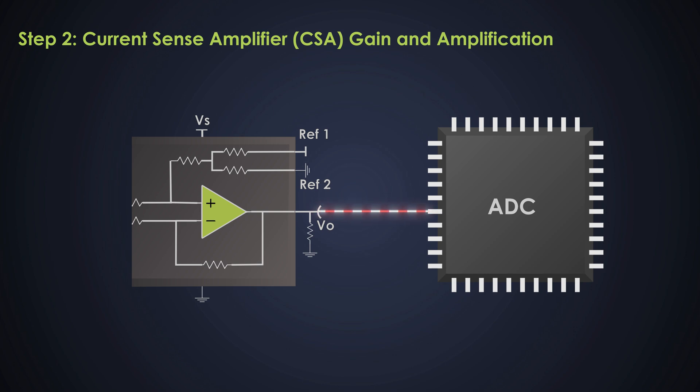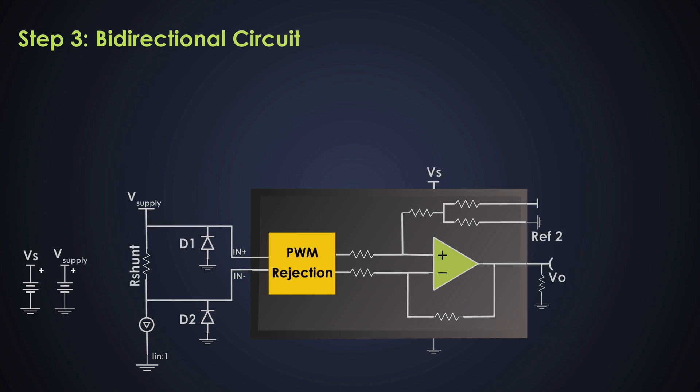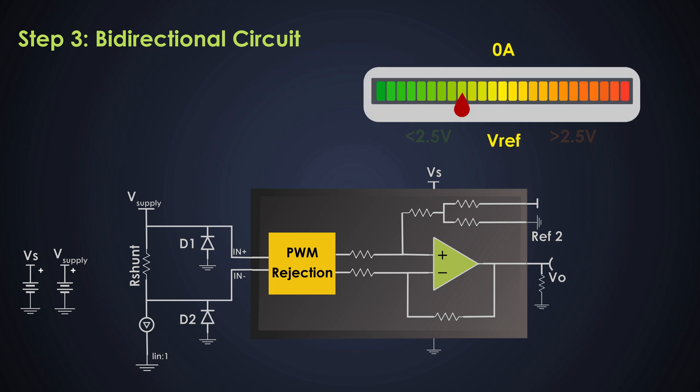Amplifying the signal allows accurate monitoring of the current. The choice of gain determines the voltage output range and should be selected based on the range of currents expected. For our bidirectional sensing circuit, we measure both positive and negative currents by setting a reference voltage in the amplifier — for example, 2.5 volts. The output voltage varies around this reference: when current flows in the forward direction, the output increases above 2.5V; when current flows in reverse, it drops below 2.5V. For +40A the output is 4.9V; for −40A the output is 0.1V.